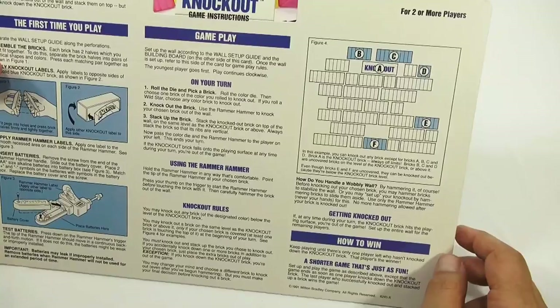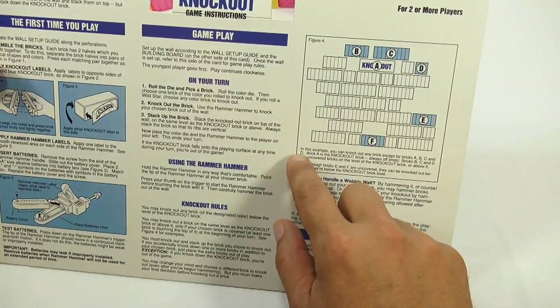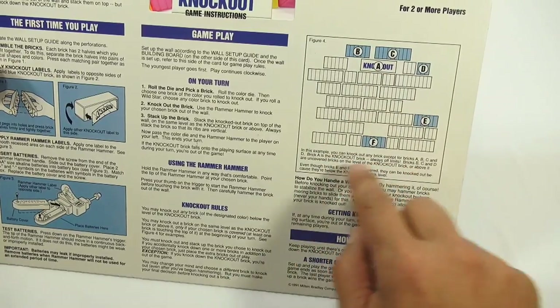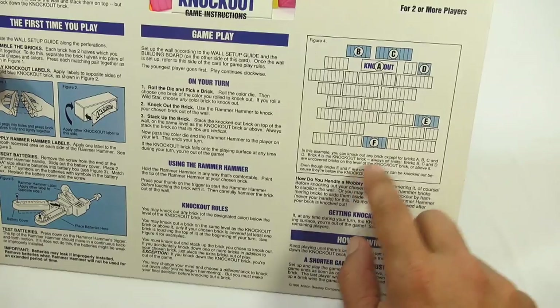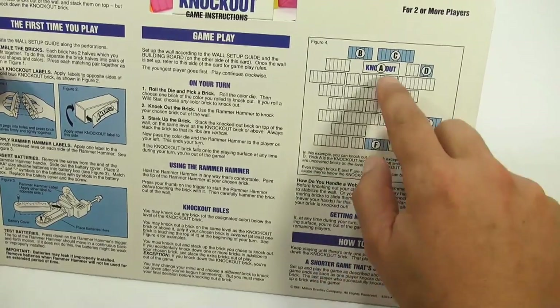In this example, you can go to any bricks except bricks A, B, C, and D. Brick A is the knockout brick — always off limits. Bricks B, C, and D are uncovered bricks on the level of the knockout brick, so you can't do those. Even though bricks E and F are uncovered, they can be knocked out because they're below the knockout brick.